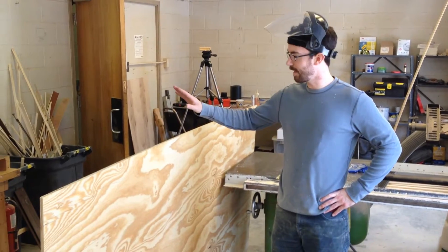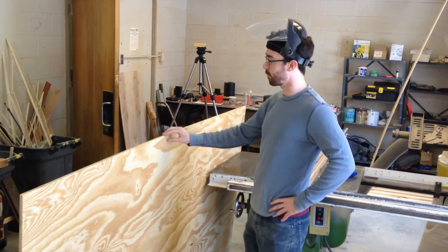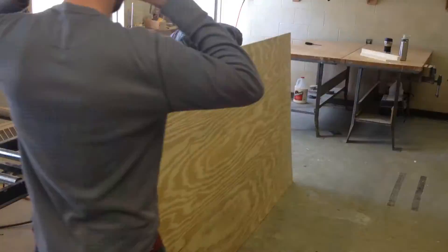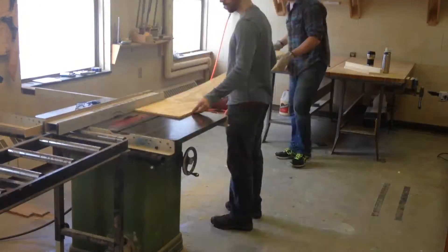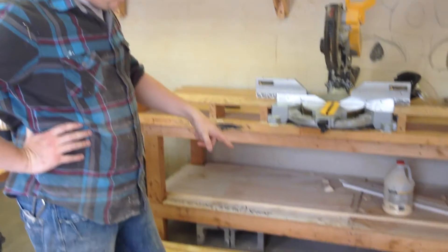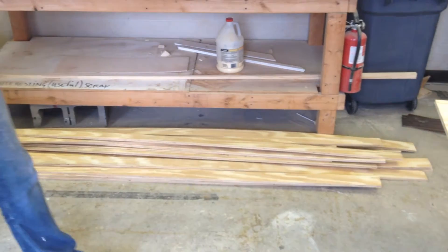I'm Taylor Woolmine. We've got a full four-foot by eight-foot sheet of half-inch plywood that we're going to rip into two and three-quarters-inch strips. Out of a full sheet of eight-by-four plywood, you get about fifteen two-and-three-quarter-inch strips.